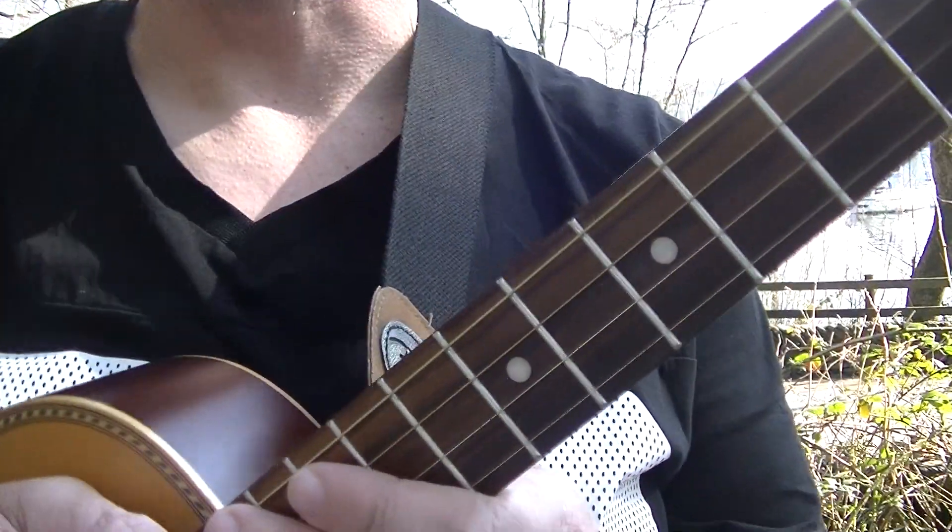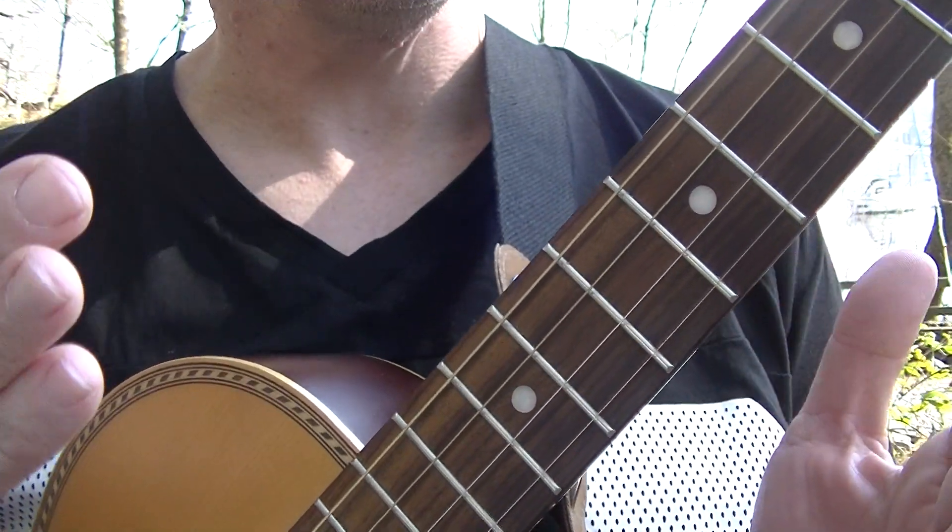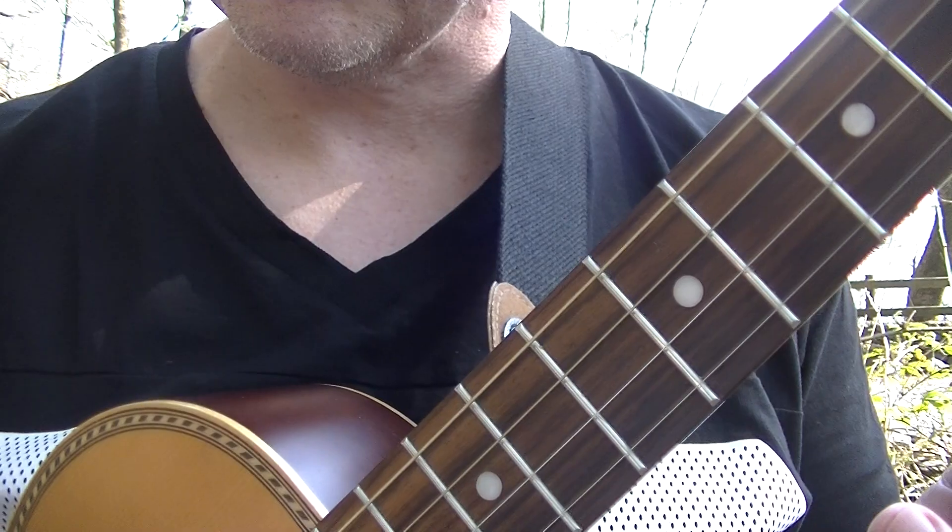Let's carry on with the music lesson. We are using a tenor guitar — this is not a ukulele. We are tuned in fifths, similar to a mandolin and a violin.